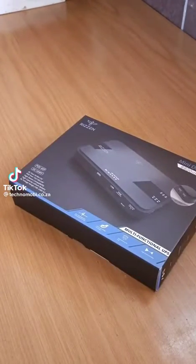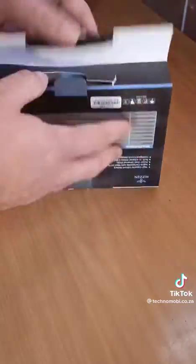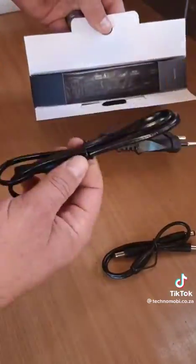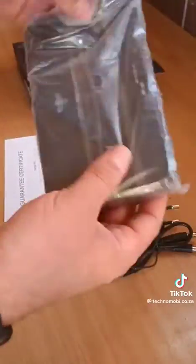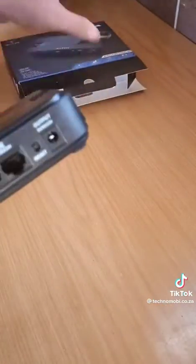Hi guys, Andy from Technomobi. Today I'm showing you how to connect your Mini UPS to your current system. This is a Mini UPS from Resin and it has an 8800mAh battery, lasting up to 5 hours.